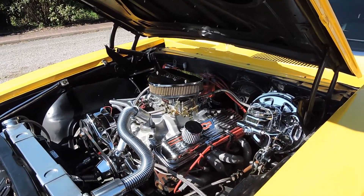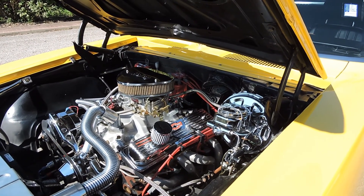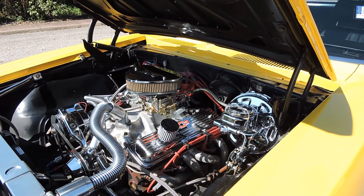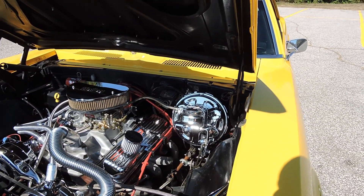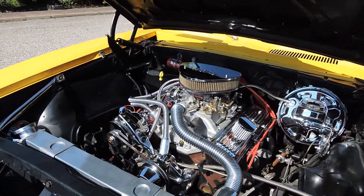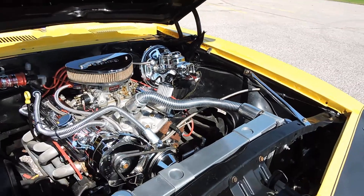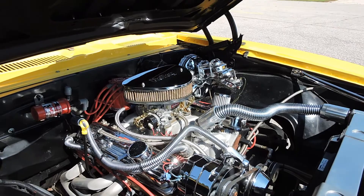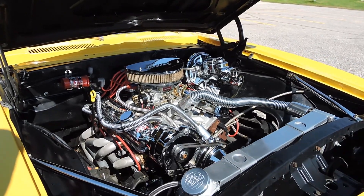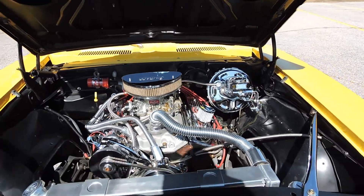It's got a chromed up 350 built with headers, brand new dual exhaust, rack and pinion power steering — so it's got a whole new setup under there. Power disc brakes all the way around, four-wheel disc brakes, electric fan, V-Cool aluminum radiator. It's got some chrome pulleys, valve covers and air breather, an Edelbrock carburetor, and an MSD ignition system.